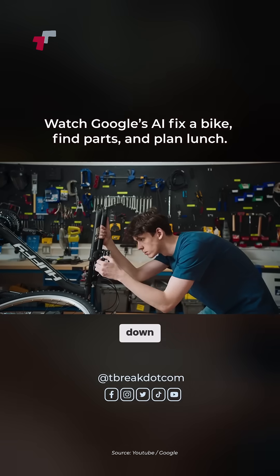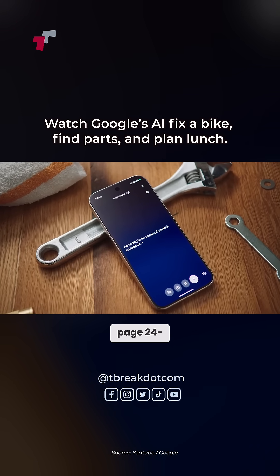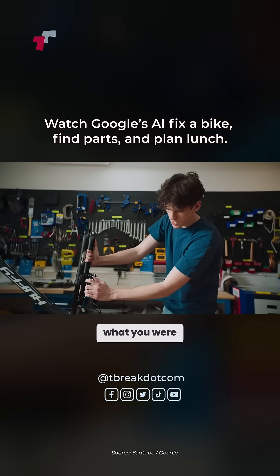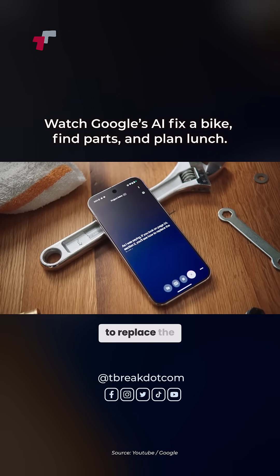I think my brake pads are wearing down. Can you check the manual again and see if it talks about them anywhere? According to the manual, if you look on page 24— Hey! Do you want to get lunch? Yeah, give me five minutes. Can you finish what you were saying? As I was saying, if you look on page 24, section 2, you'll see how to replace the brake pads.